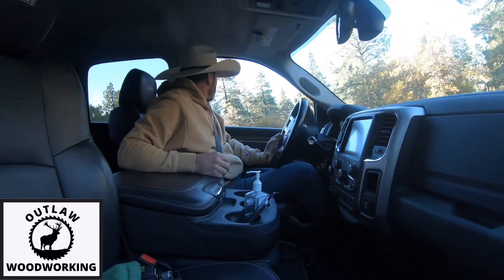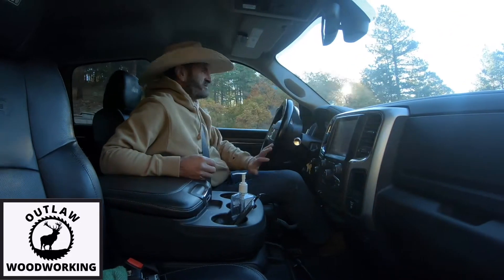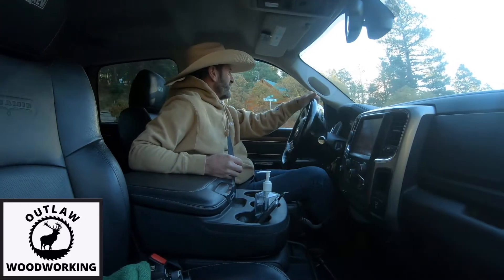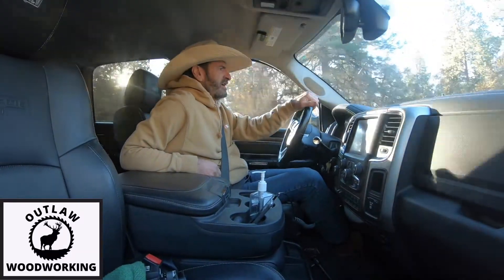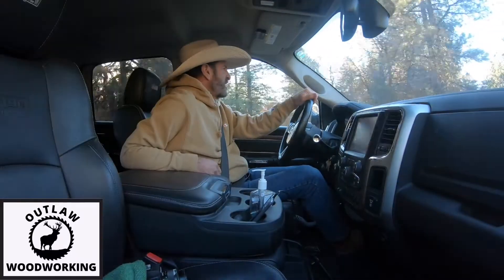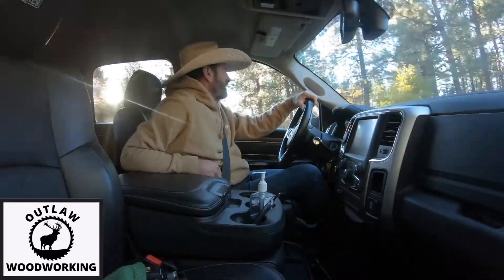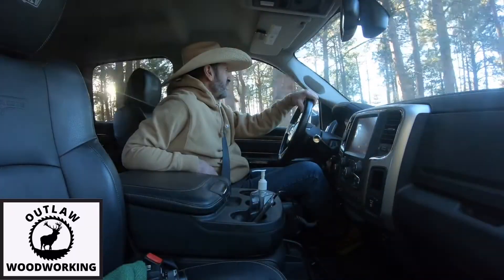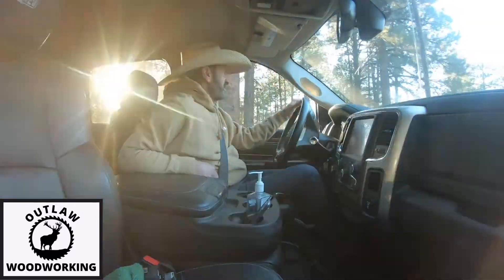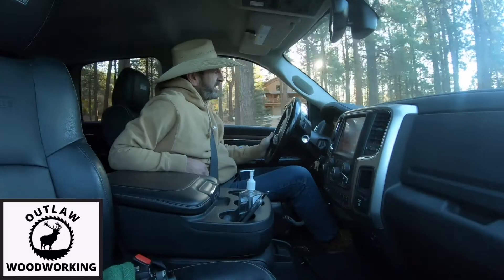I was digging through the firewood pile and basically ended up making some shitty coasters. They weren't bad — they were just some little coasters. But I like making nice stuff, and sometimes you just got to go out and get some wood. So I'm going to head into town and see if I can get some walnut and some poplar to make a really nice cutting board.